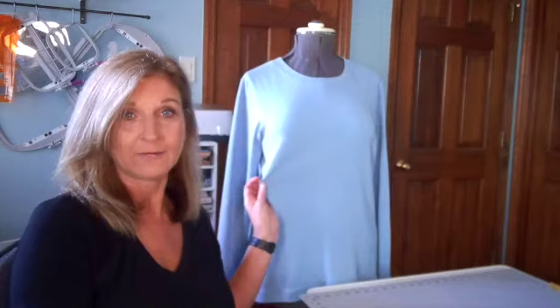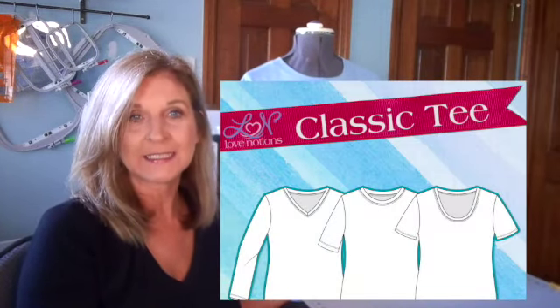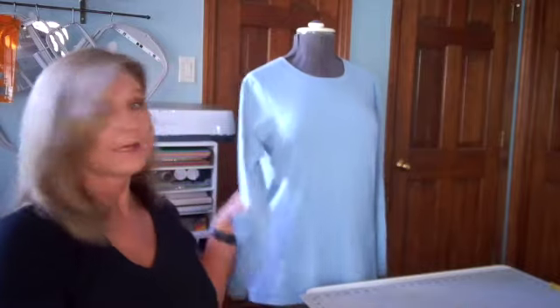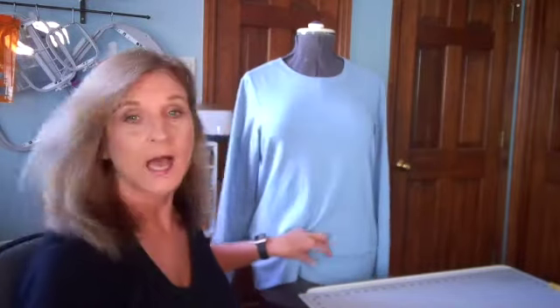I just finished the t-shirt you see in the back of me. This is a Love Notions classic tee. I did this in the long-sleeve version. I have a really soft cotton lycra knit. What I like about this particular pattern is you can use a heavier knit and it still comes out beautifully. I own a lot of cotton lycra knits — so many.